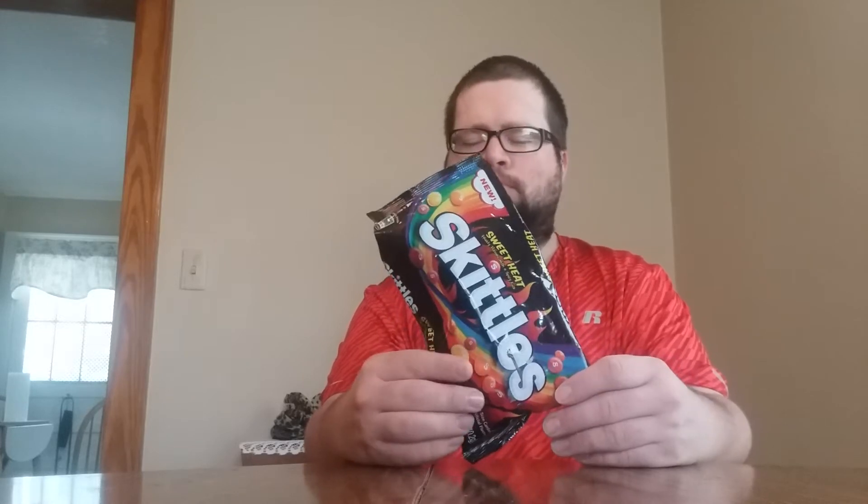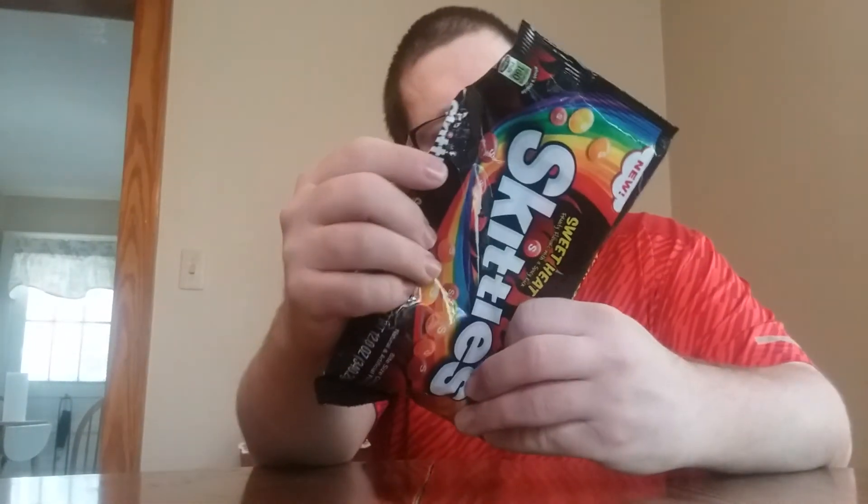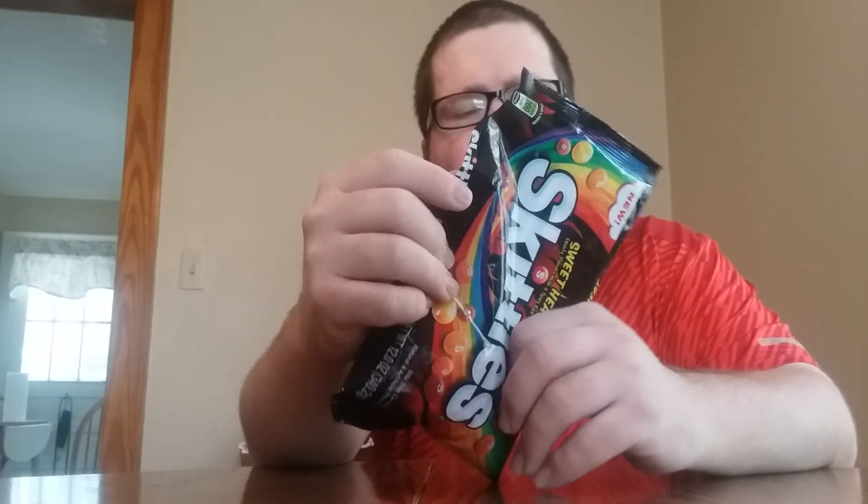Mmm. Tastes sweet automatically. Definitely taste the heat now. Man. Okay, these definitely have a spicy kick. I love the fiery watermelon one — I literally taste them all together. Amazing.